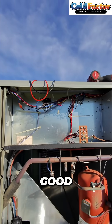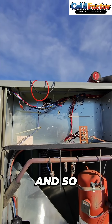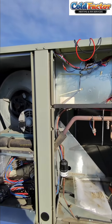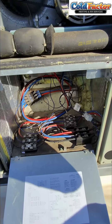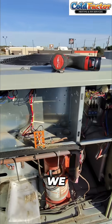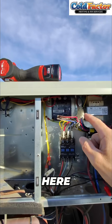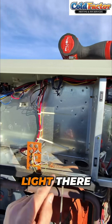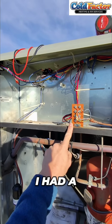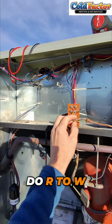What would you think would make this system work or not work? We do have 24 volts present — that has been established. We checked here and got a good light, so the transformer is good. I had a technician do R2W but nothing would work.